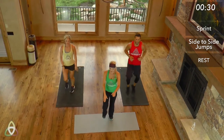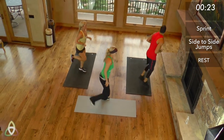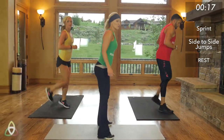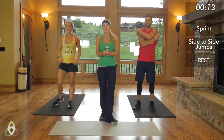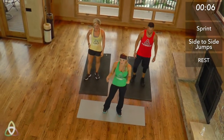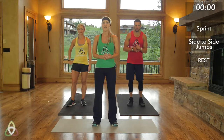We're almost there. Let's do a few more butt kickers. Your heart rate should definitely be up by now. You should be warm — might be a little hard to breathe. Make sure you have a water bottle close by because you might want to grab some water during the rest time. Try to bring that heart rate down and stay hydrated. We're starting in 3, 2, 1, and go.